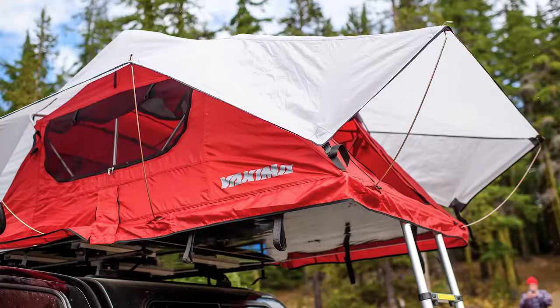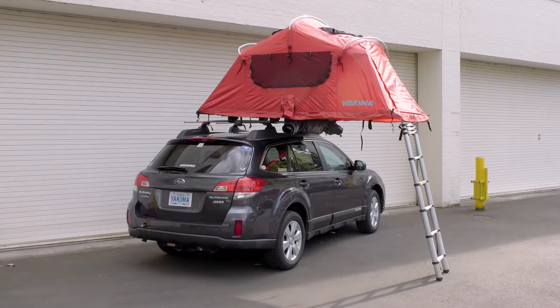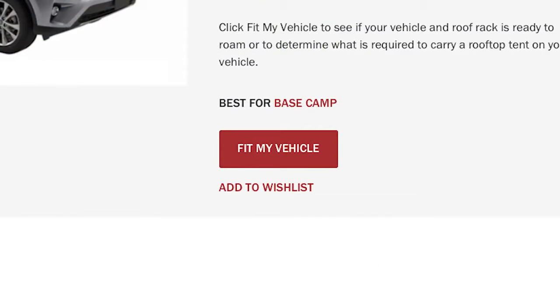Scott with Yakima here. Let's learn how to install the awesome Skyrise rooftop tent. Before you start the install, make sure your vehicle's roof is Skyrise ready. Visit yakima.com/Skyrise to see the vehicles we've tested and designated as a fit or no fit for the Skyrise.